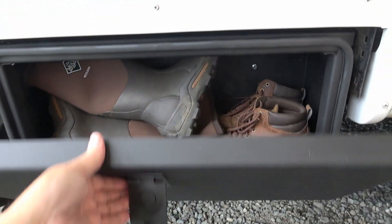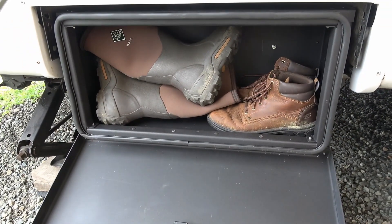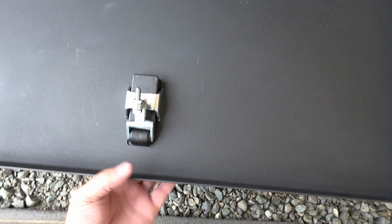It's going to be a great place to store our muddy boots. I have a set of galoshes and some hiking boots that always get dirty and muddy, so it's a good place to store them out of the way. Here's the locking mechanism.